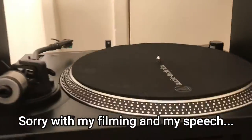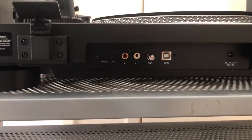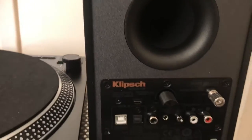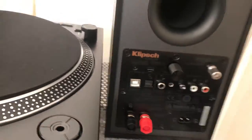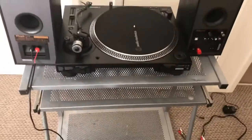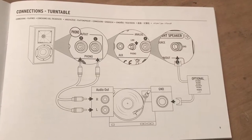Hi all. Yesterday was a baptism of fire. I was facing not only connecting the turntable to the speakers, but all them leads, wires, and switches became a spaghetti junction and I got my brain into info overload, if you know what I mean.